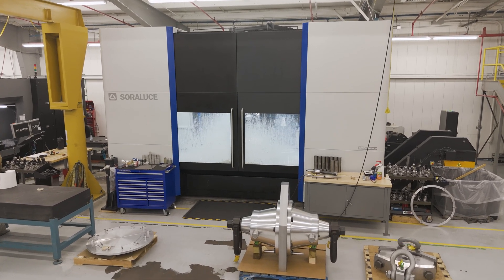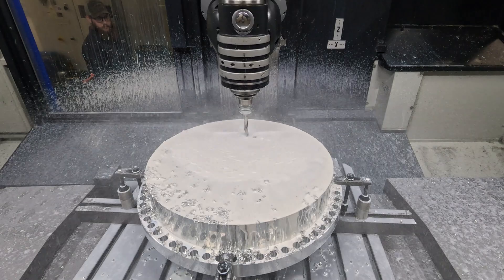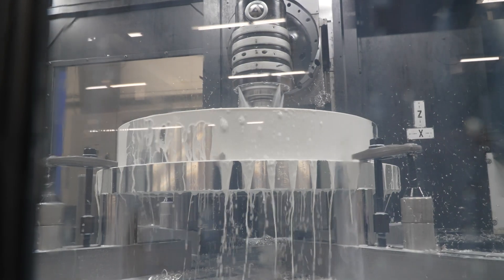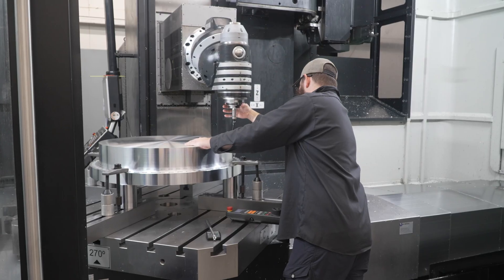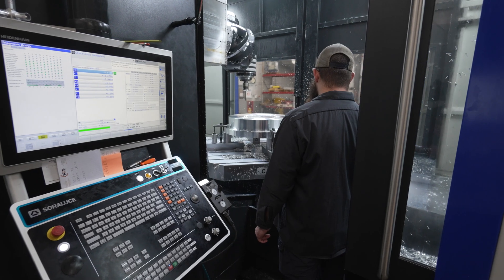The Soroluce TAD25 has enabled us to take jobs that used to take multiple days and now we've condensed it down to hours. Our throughput's gone up because of it. We can get jobs in and out of the shop faster, keep our customers happier, and also go after more sales because we have more open capacity.